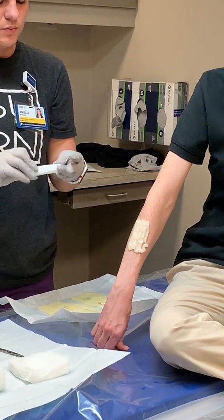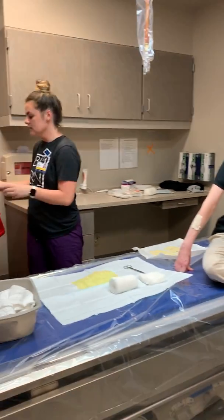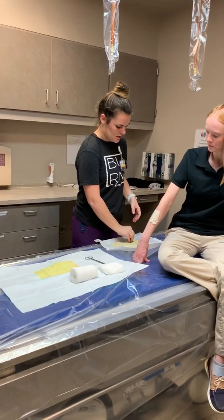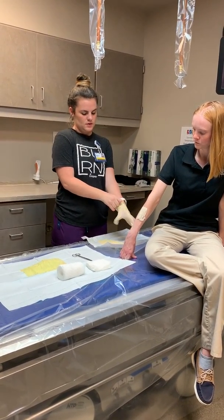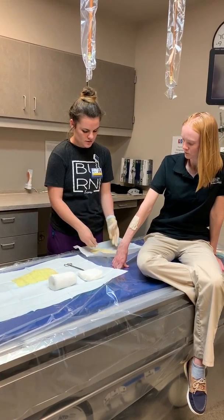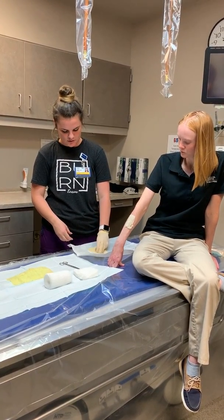Once your wound has the Santyl on it, you're going to get rid of your gloves and put on sterile gloves. Once you've got your sterile gloves on, you're going to dress the rest of the wound.